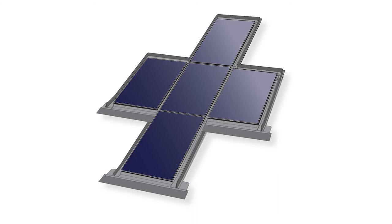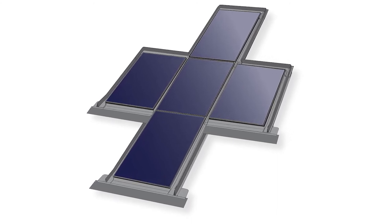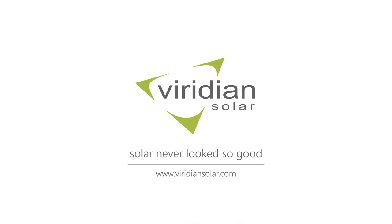We hope you found this video useful. Please see our other videos for other layouts such as non-rectangular arrays. More information, including PDF installation manuals, can be found on our website.